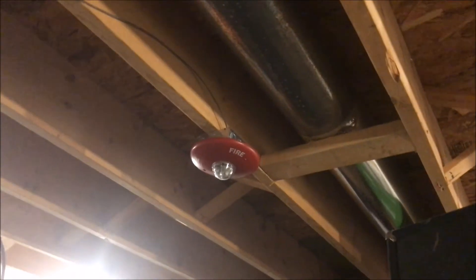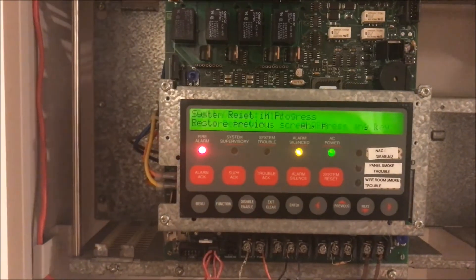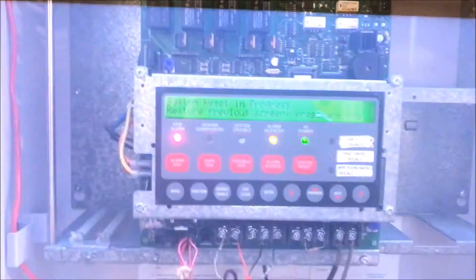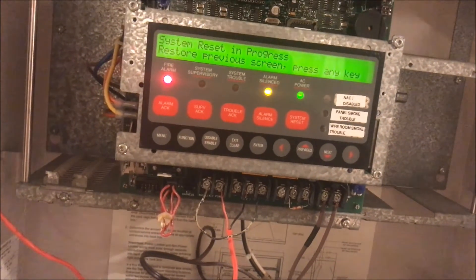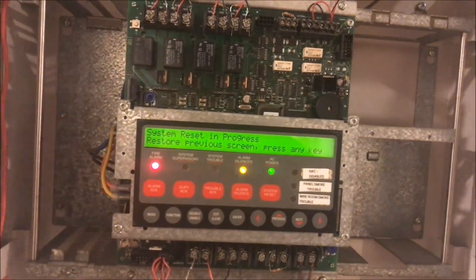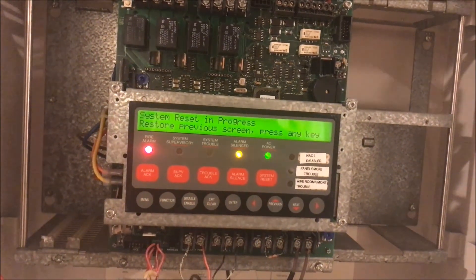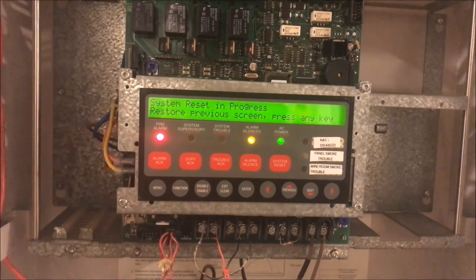Let's try this again. Gotta love Simplex sometimes. I do — this is a fun panel, I really like this panel. I want to get a Firelight addressable system; that's my next panel. I may have a problem.